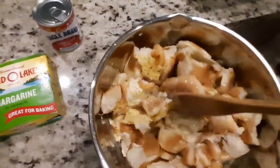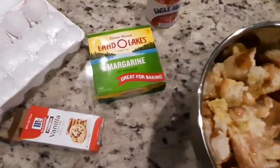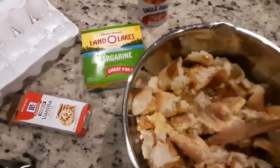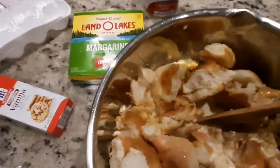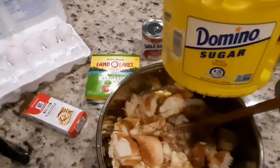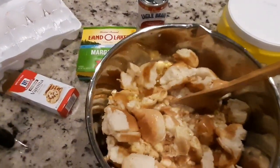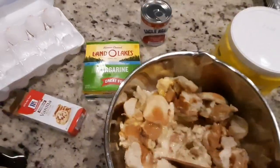I want this to get wet, wet, wet. While I'm at it I'm gonna add my sugar — about a cup and a half — along with my six eggs I already put in, and I'm gonna melt my butter.